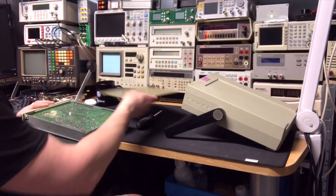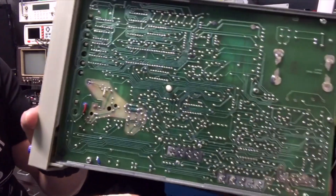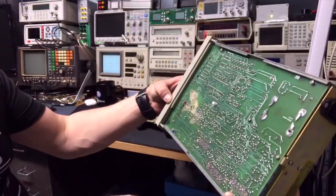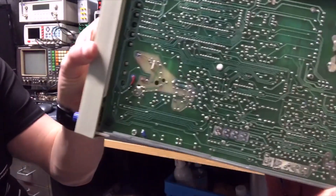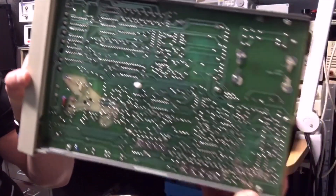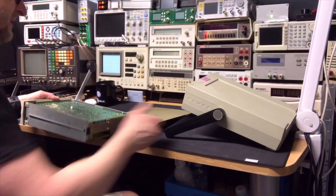Not much to see here, but it does look very nice. I don't see any modifications — those wires are supposed to be there. It does look good, no burning. The inside is actually a lot cleaner than expected.